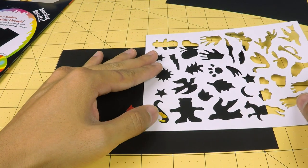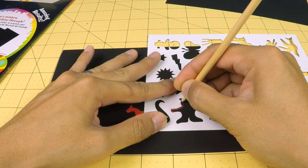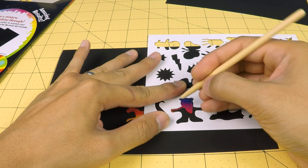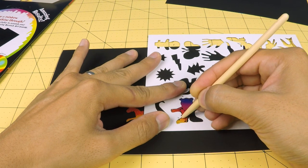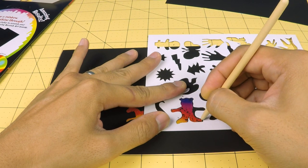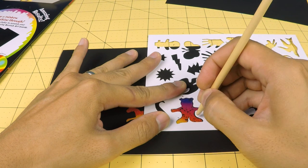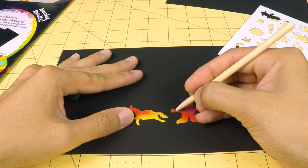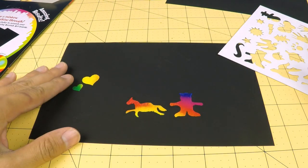And how about we try this teddy bear? The teddy bear is coming out to be pink and purple and yellow and orange. The colors look so nice. And there's the teddy bear.